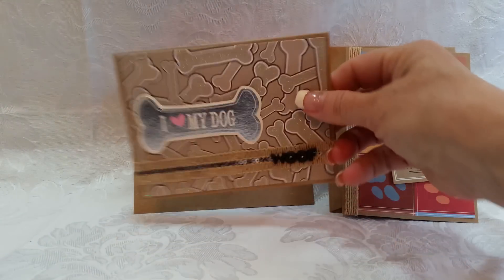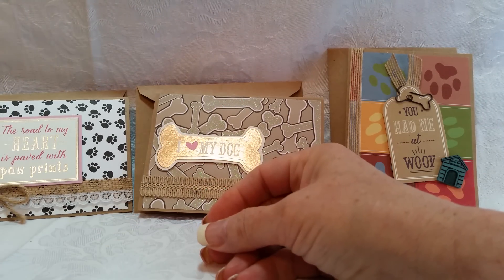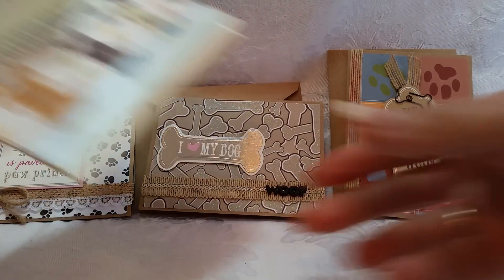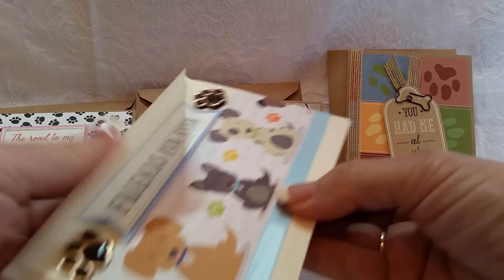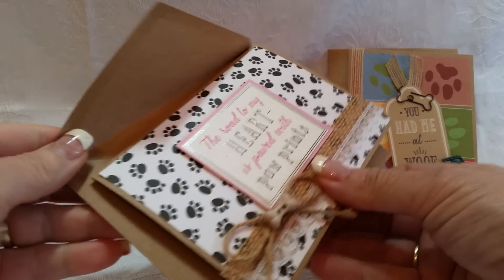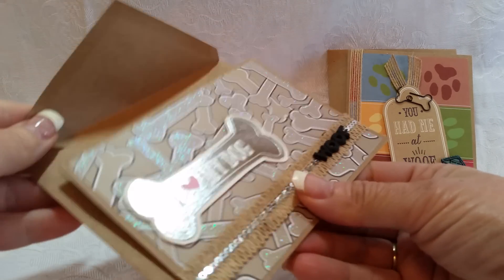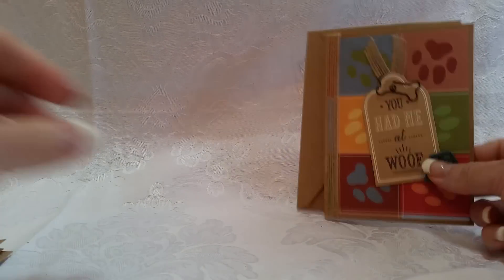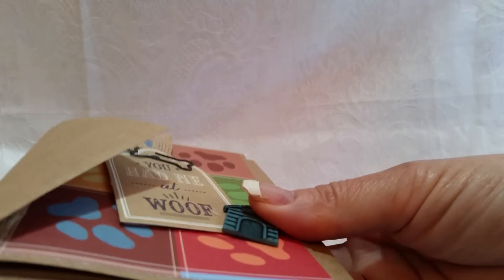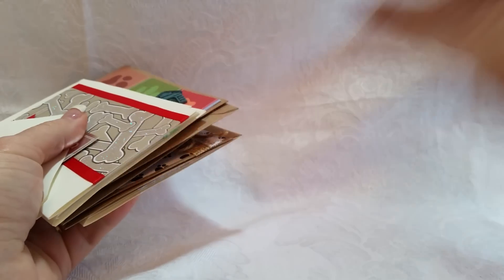So there you go — that is my little collection of dog-themed cards to sell in my grooming salon. The ones I had been buying from a lady for three dollars a piece — I just thought, my gosh, I can make them for maybe 10 to 20 cents. Hope you liked them, see you next time, bye!